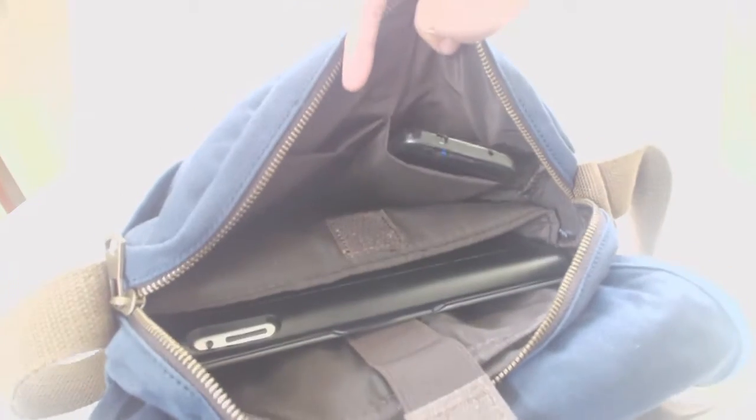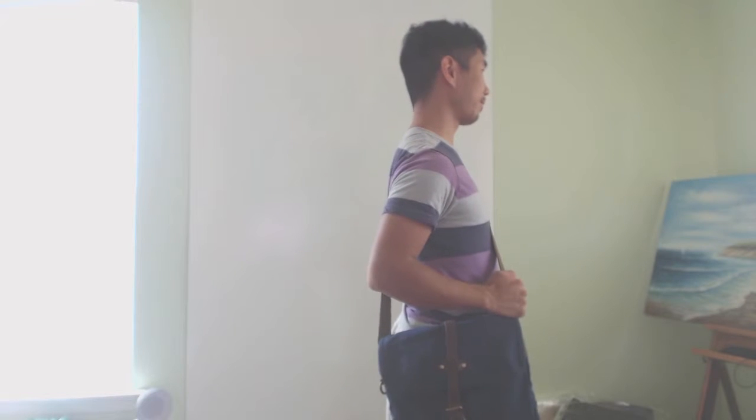The bag is a good size for carrying around the essentials like your phone, tablet, notebook, and daily accoutrements. The canvas and interior fabric are thick yet soft and flexible, and the leather in the bag is genuine. The stitching quality is also quite good and I found no loose threads or obvious defects.